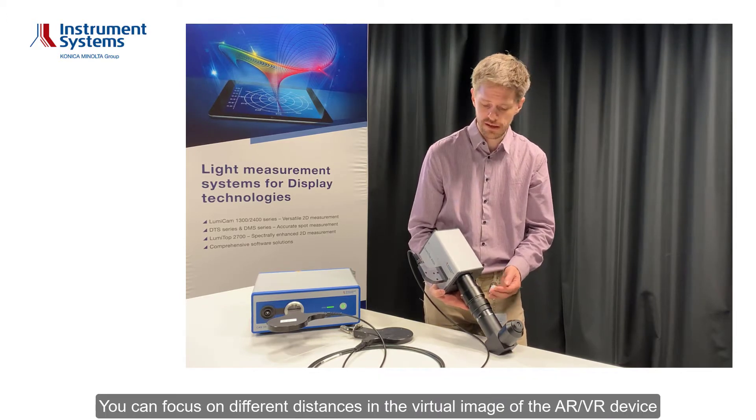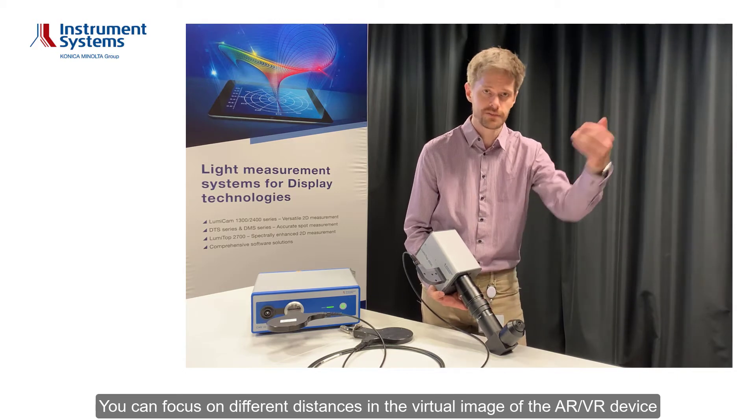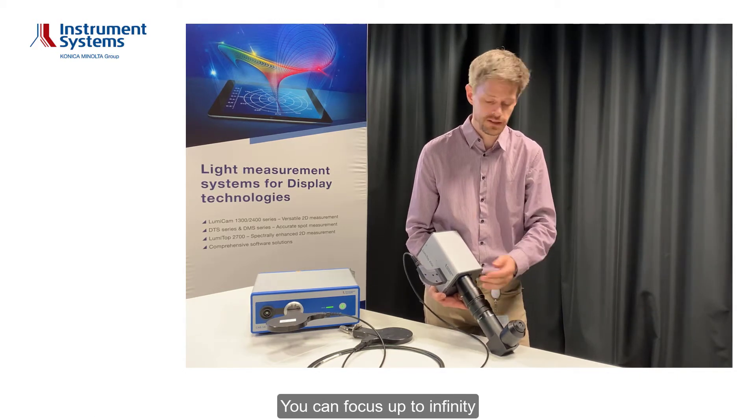You can focus on different distances in the virtual image of the Air Via device. You can focus up to infinity.